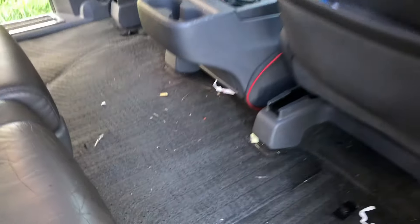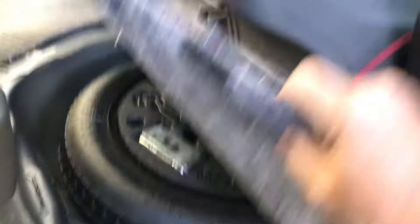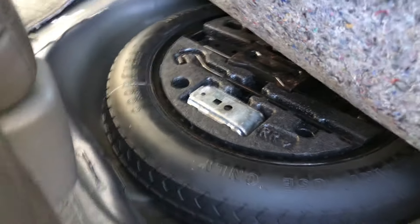As you pull this out, you're going to reveal the little cover that covers the spare tire. You'll need to pull this up and then — it's a bit awkward doing this one-handed — pull it out of the way. And under here, crammed under your console, is your spare tire and the jack and tools to change everything.